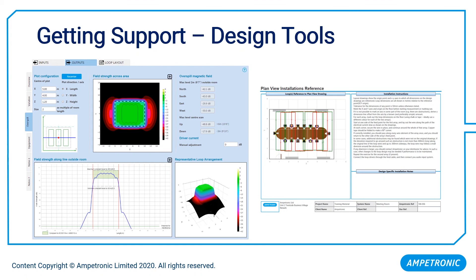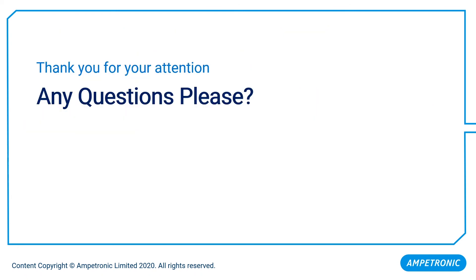Our product LoopWorks Design lets you input basic parameters — the length and width of the room, installation height if not floor level, metal content, and whether you need to control overspill — and you get graphics illustrating the expected performance as well as a hardware specification of what product to use. So this is essentially the replacement for looking at square meterage. If you'd like any further information, please give us a call or visit our website at www.ampetronic.com. Thanks for your time.